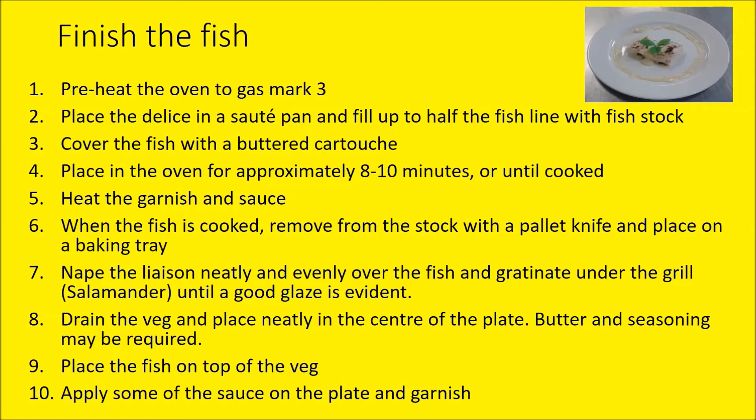Serve the broth into two identical warm bowls, sprinkle with chopped coriander. For the fish, as done before: place it into a sauté pan filled with half stock, add a buttered cartouche, and into the oven for about eight minutes. Once cooked, place the fish onto a baking tray. Take the sauce bowl with the egg yolk liaison and nappé that over the fish, then place under a hot salamander which will give it a good glaze. Drain the vegetables, plate neatly into the centre of the plate, place the fish on top, and use the remaining sauce — the bowl without the egg yolk — warmed, to garnish around the fish.